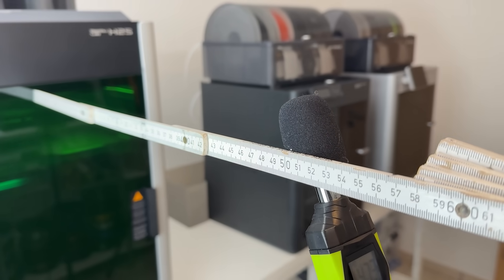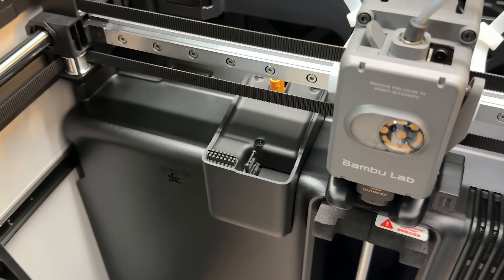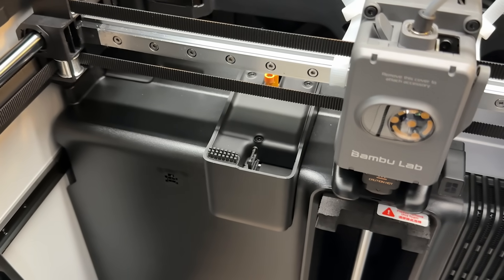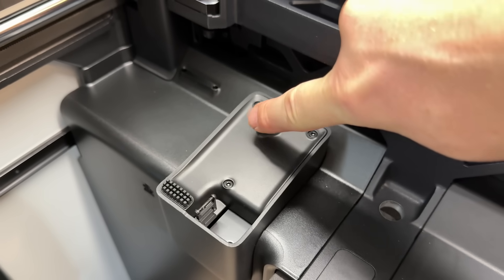One quick note on noise before we wrap up: overall, the H2S is just as quiet as the H2D. The only difference is the new nozzle wiping station — it makes a noticeable clatter when purging filament. Not a deal breaker, but you will hear it.